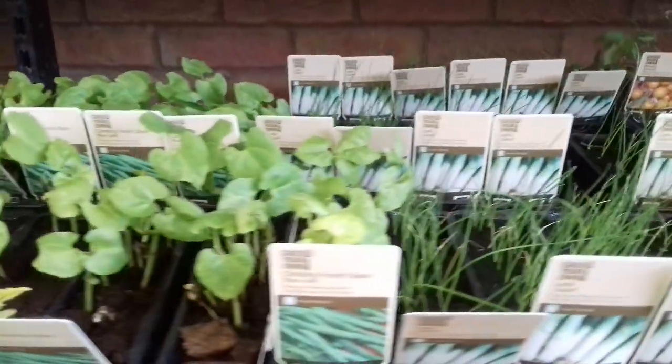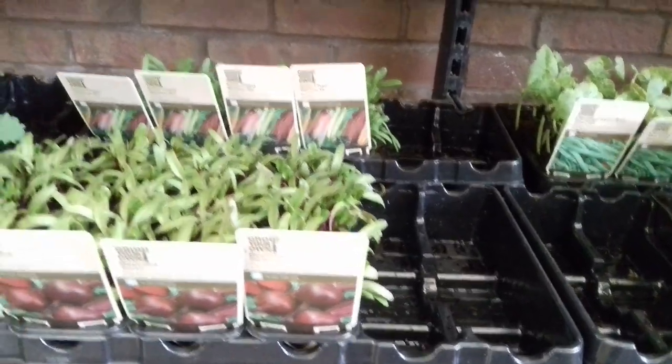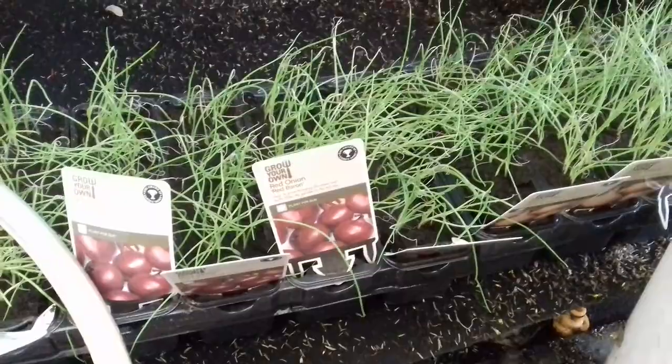If you didn't want to grow your own from seed, you could just come down to Homebase and buy stuff already grown. Little gem lettuce — we all like a bit of that. Red Baron onions. I mean it's all here, enough to get you going.